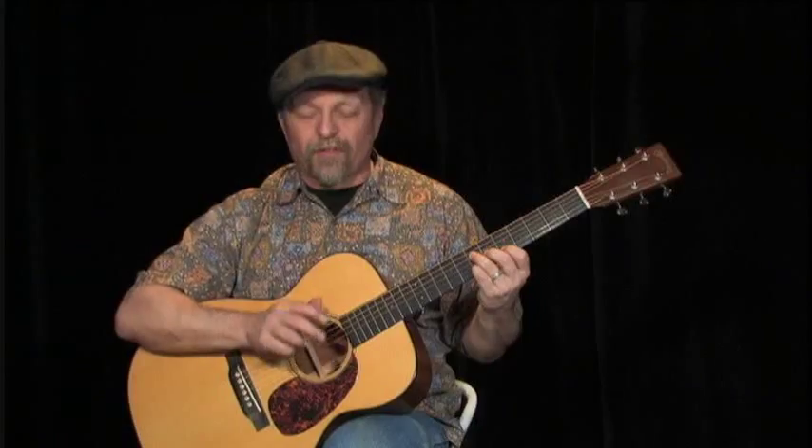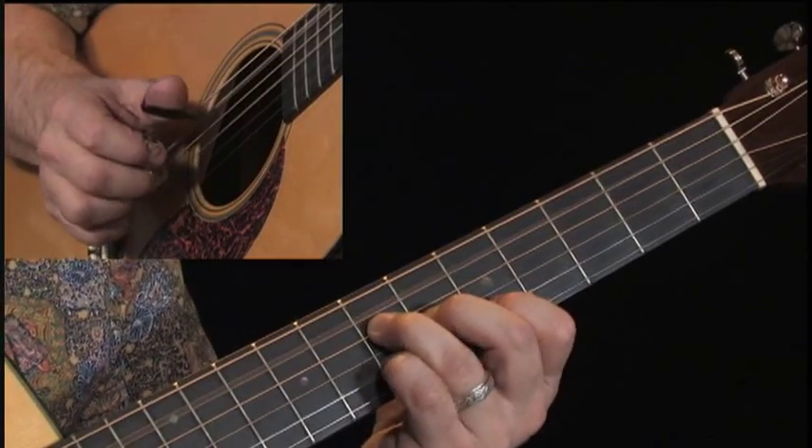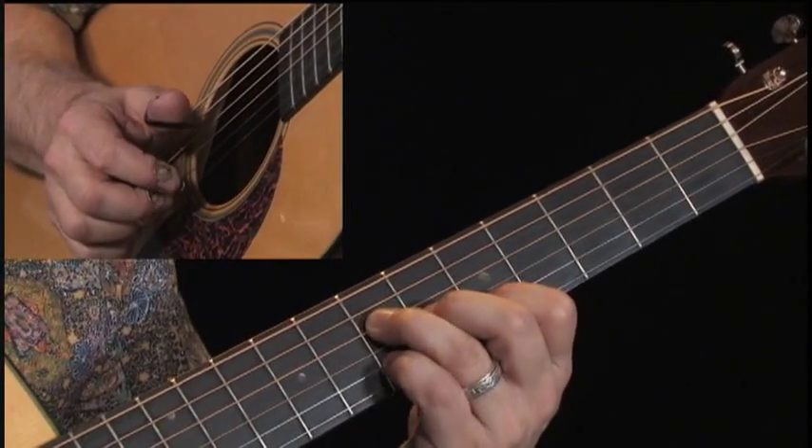Now that next little move — if you get two quick little melody notes in there, I alternate these fingers. So I'm adding that little pinky in.